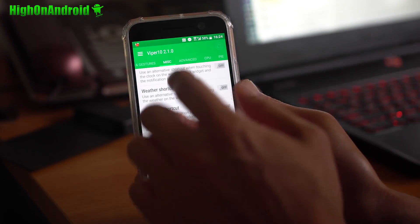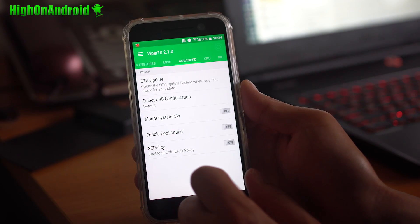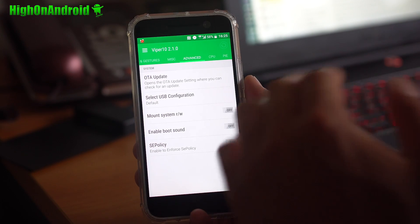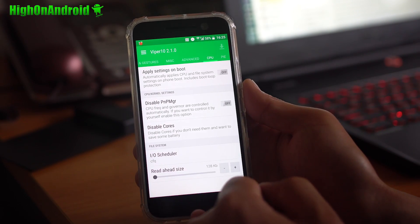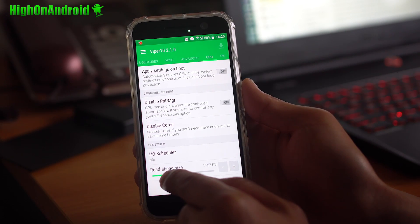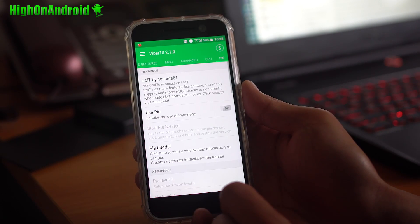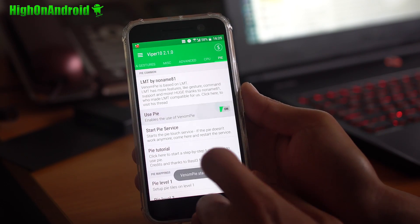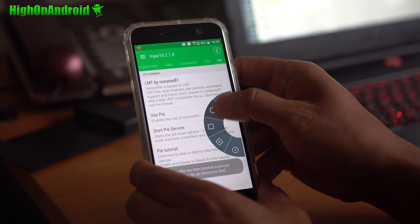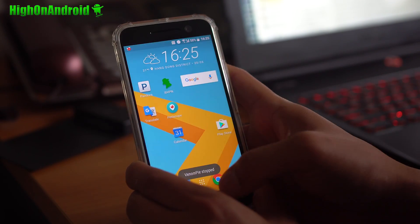If you go into Advanced, there are some advanced options. There's OTA update — you can update once you install the ROM right from there. There are also CPU tweaks; not too much going on, but you can increase your read-ahead size a little bit, which may increase performance. You've also got PI controls — LMT PI controls. So a lot of fun options.